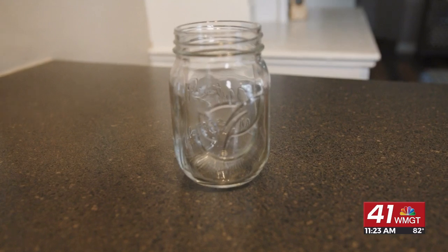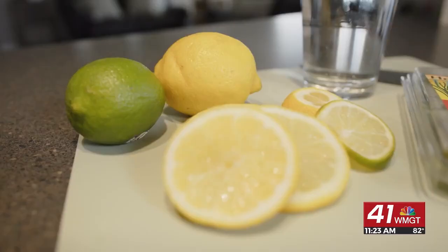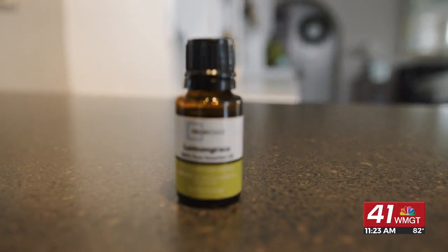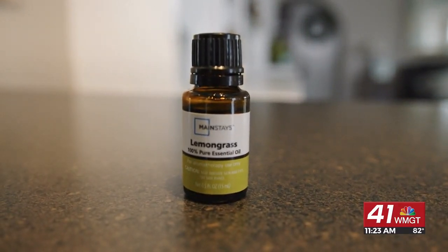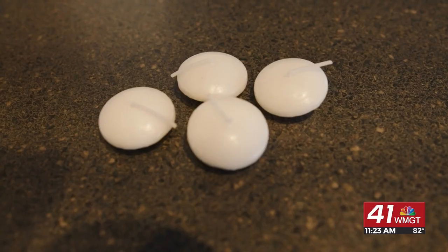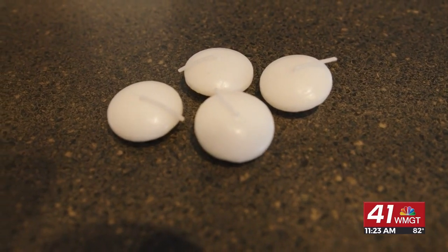What we're going to need are some mason jars, a lemon, a lime, some basil, and lemongrass essential oils — mosquitoes really hate the smell of this. And then you can get these little floater candles at any craft store or Amazon. They're super cute and very inexpensive.